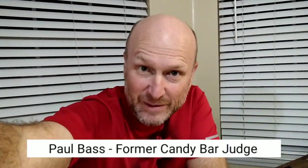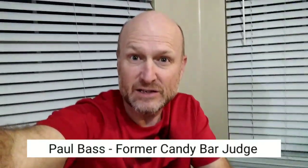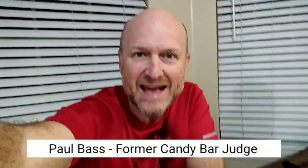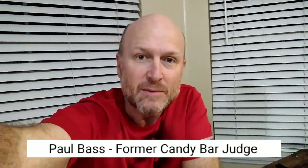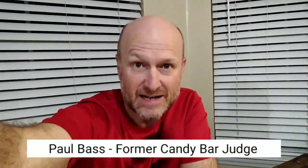Is there any other kind of fry that we can do in the air fryer? Yes, there is the green bean fry. Don't laugh, it's not that bad. Hi, I'm Paul Bass with the Sweet Fry and Fry, former candy bar aficionado. And I am here to tell you that you can lighten up and make every day Friday with air frying.